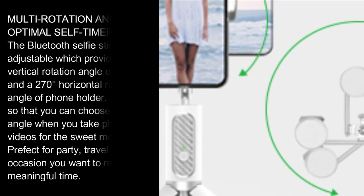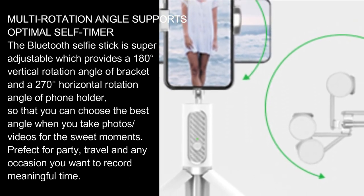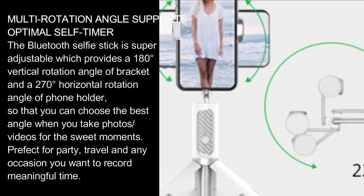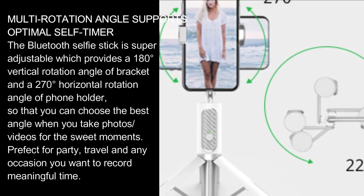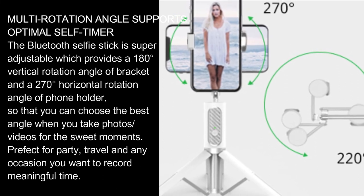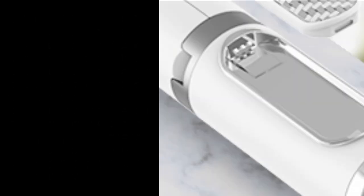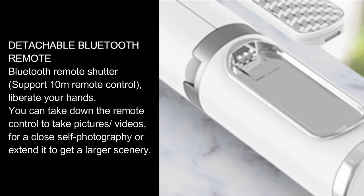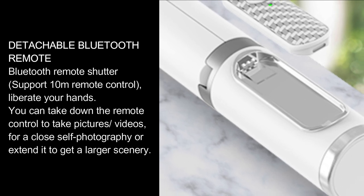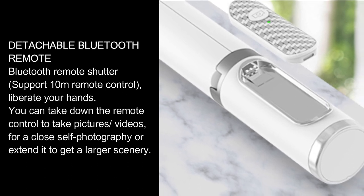The Bluetooth selfie stick is super adjustable, providing a 180-degree vertical rotation angle of the bracket and a 270-degree horizontal rotation angle of the phone holder, so you can choose the best angle when taking photos or videos. Perfect for parties, travel, and any occasion where you want to record meaningful moments. The detachable Bluetooth remote supports 10-meter remote control, liberating your hands for close self-portraits or wider scenery shots.